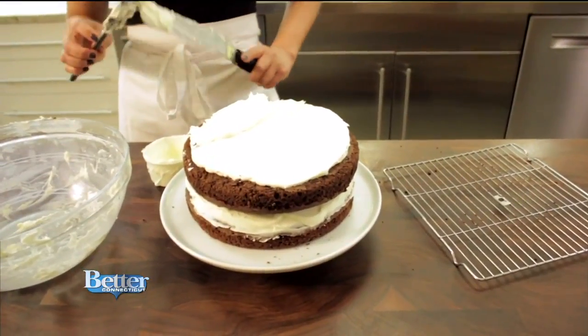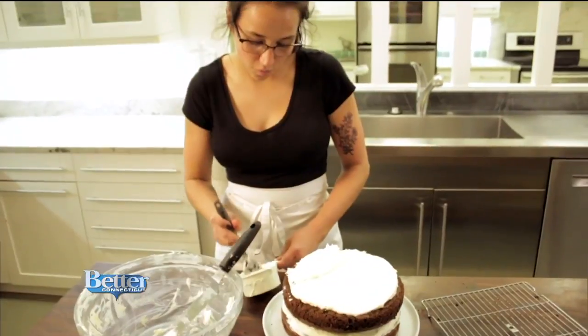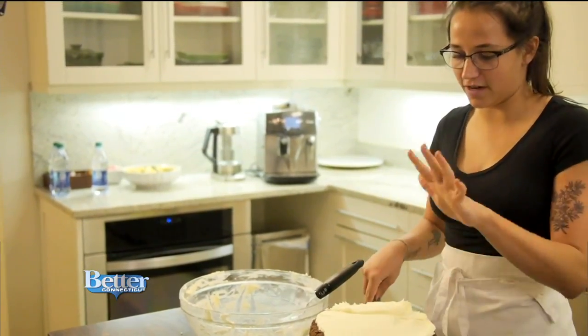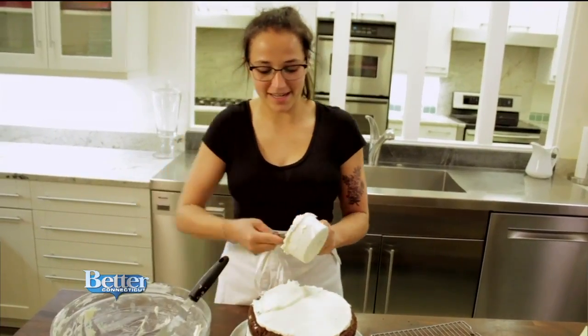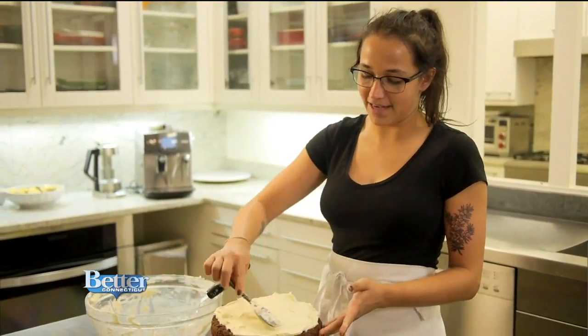I personally like a lot of frosting on the top, so I put about one and a half cups on the layer, and then I'm doing most of it here on top — it gives it a really nice full look, but you also have some fullness in the layer in between. I think it's really important to measure the frosting so you know how much you have and can put it on your cake evenly.